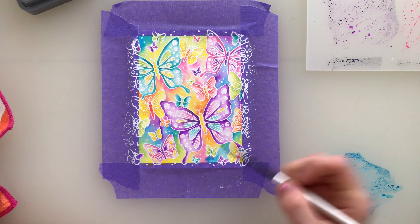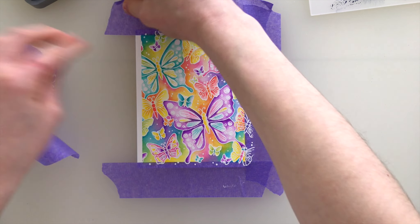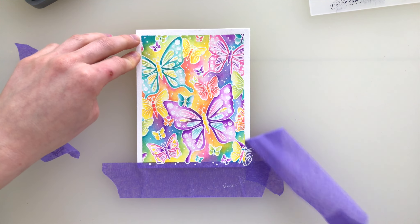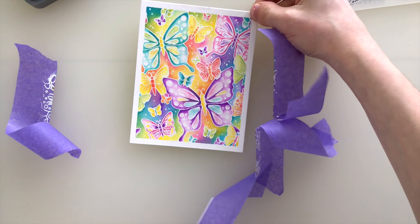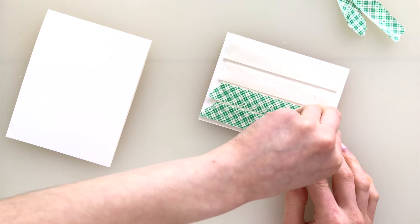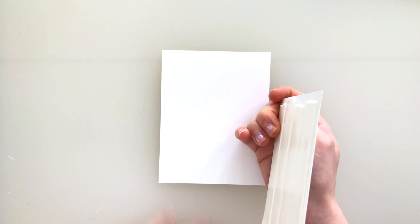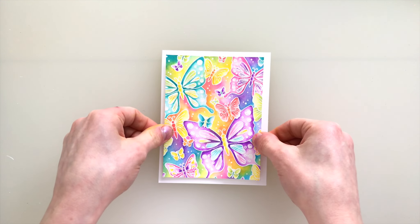Afterwards I took all the tape off of the paper and you can see my paper is nice and straight. That tape was helping prevent the paper from warping, which means as I go to put this onto my A2 sized card base after trimming it down just a little bit, my paper is super straight and doesn't have any warped areas. At this point our project is almost done, but I wanted to add some more color.